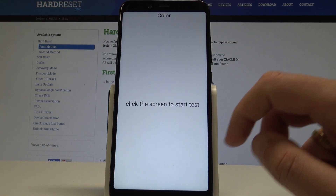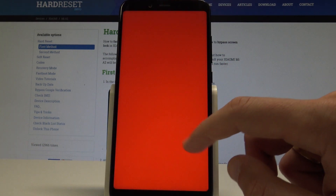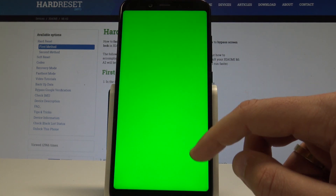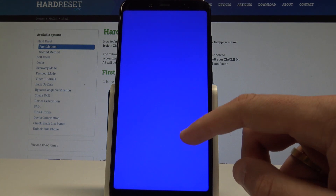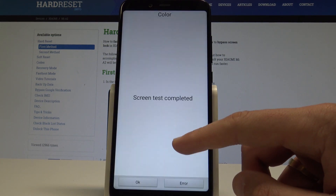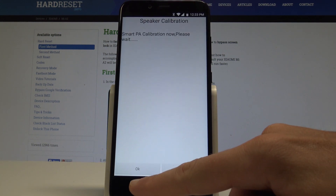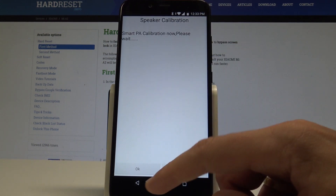Let me check out the color test. Click the screen to start the test. As you can see, you can test all the colors of your screen — green, blue. The screen test is completed. Tap OK.